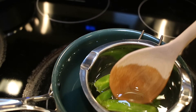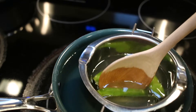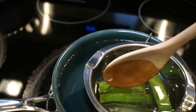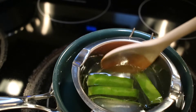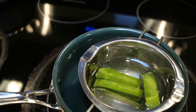This time, I just set the double boiler over just hot water. I didn't turn on the stove this time. And I just let the aloe vera pieces sit in the pot with hot water and just kind of let it soak up all that goodness from the aloe vera leaves for about 10 to 15 minutes.